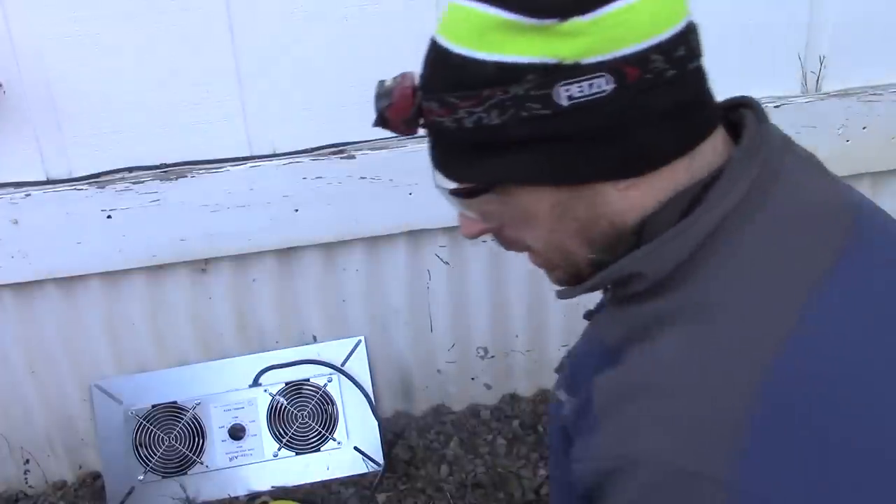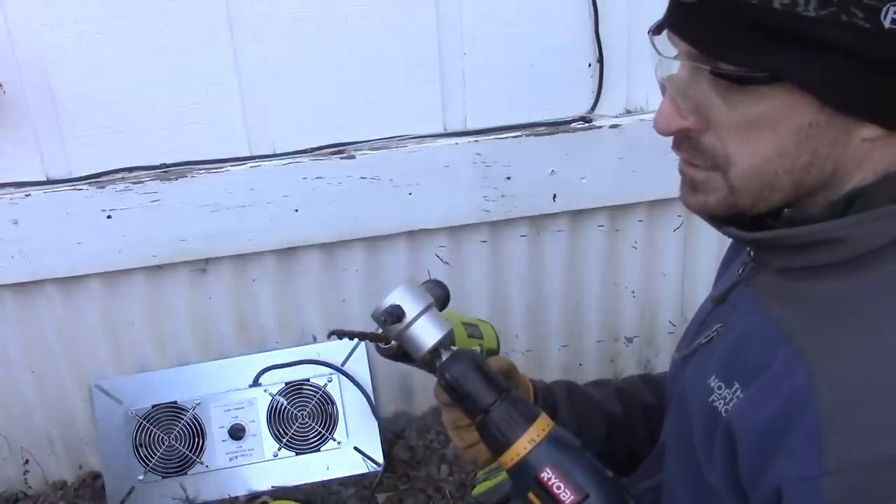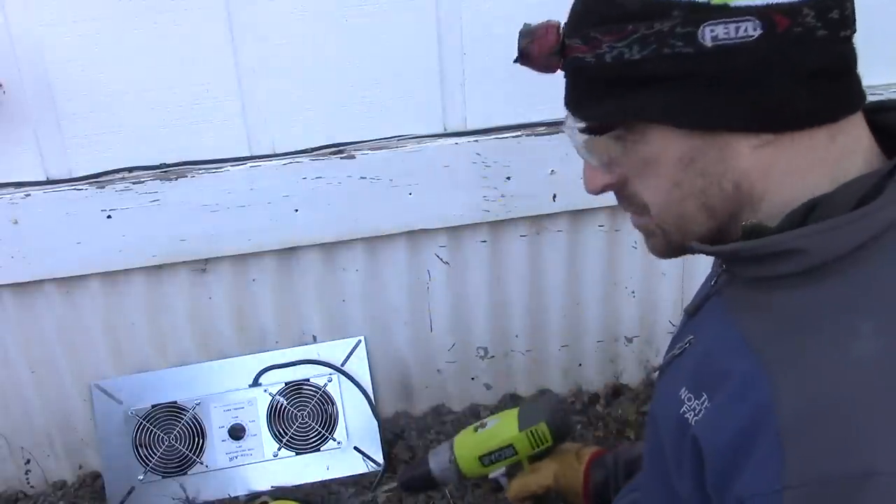First thing we want to do is drill a hole to be able to start our nibbler into. As you can see, you can use a three-eighths inch metal bit to do your starter hole.